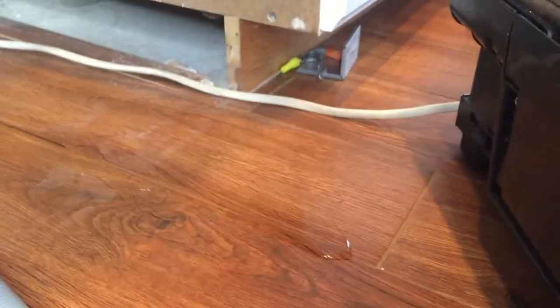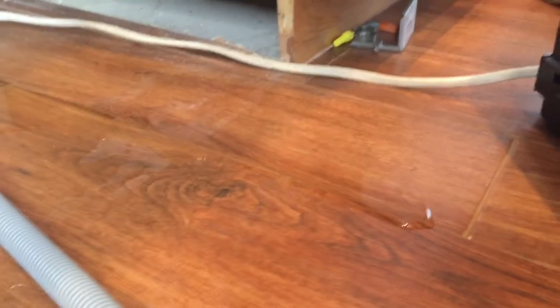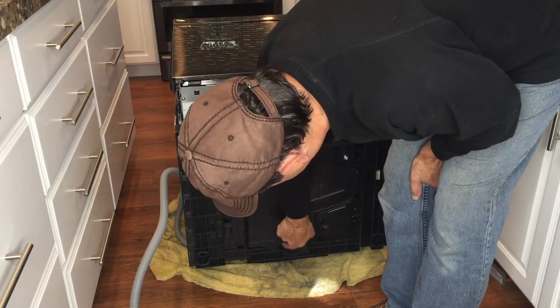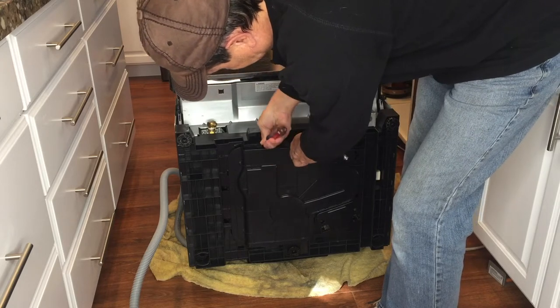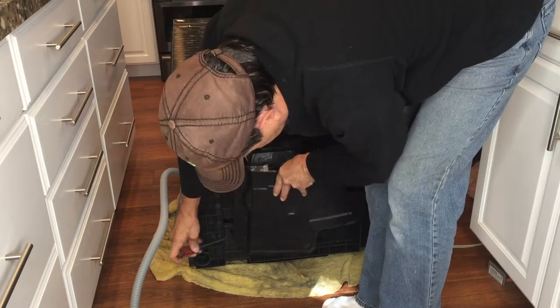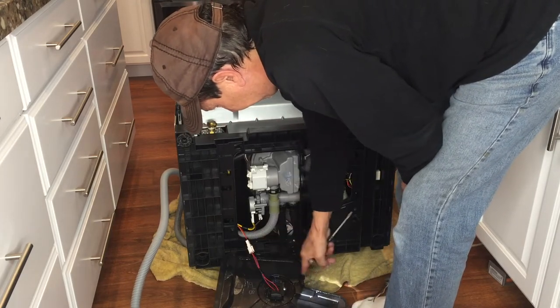This puddle is forming again, and like I mentioned, the water has been turned off for 24 hours. Where is this water coming from? It's got to be water that's settled in the bottom of the machine or in the pump. There is water dripping out from under this tray. I need to remove this tray — there are little clips around the edges — but be careful removing it so you don't damage the wires to the sensor. There's the sensor, and there's the moisture that's triggering it.